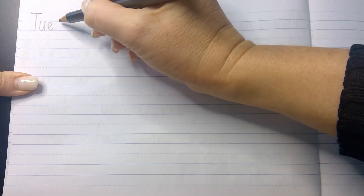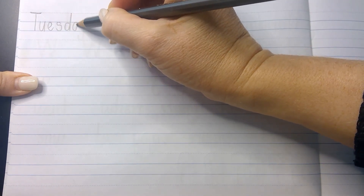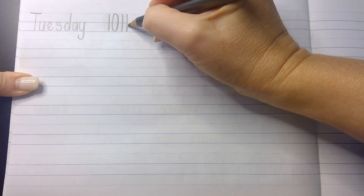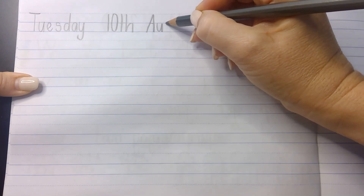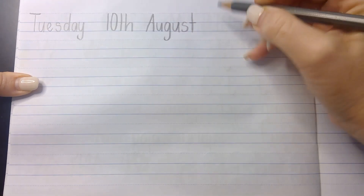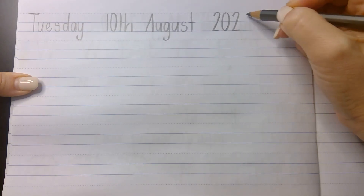If it's Tuesday for you, that's great — we match. You might need to check with a parent or someone around you what today's actual date is. I'm going to pretend today is Tuesday the 10th of August. It's nowhere near August as I make this video and I have no idea if the 10th of August is actually a Tuesday — I'm just making this up. This is my warm-up. And 2020. So just make sure you're writing the accurate date.